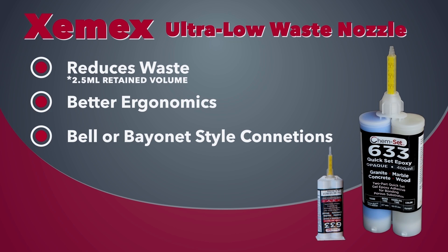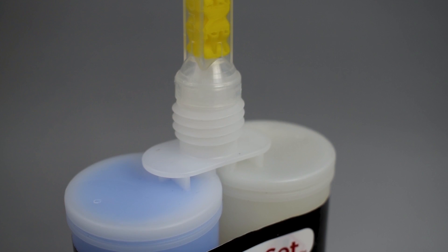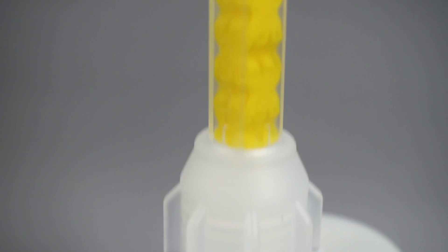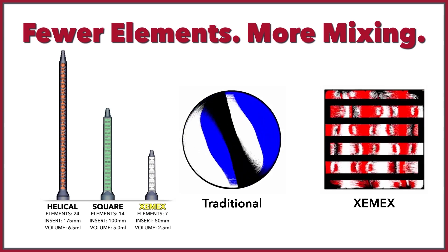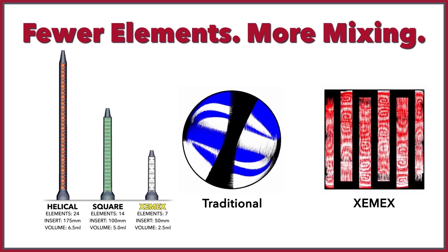Zemmix mixers are the latest technology in static mixers and offer superior mixing in fewer elements, which results in up to a 75% reduction in waste per mixer and significant savings. Zemmix mixers are currently available with either bell or bayonet style connections.